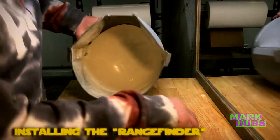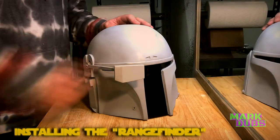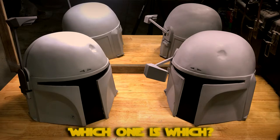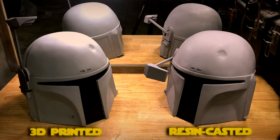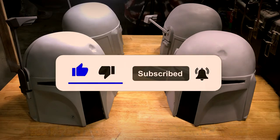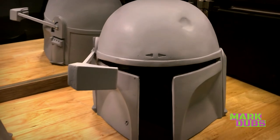That pretty much concludes my process for resin casting a Boba Fett helmet. Keep in mind this is only part two of a three-part series — in part three I'll be trying to replicate the Return of the Jedi paint job and the Book of Boba Fett paint job for the two helmets made so far. Let me know in the comments which helmet was resin casted and which was 3D printed. If you enjoyed the video, hit the like button, subscribe, and hit the notification bell so you'll be notified when I publish new content.